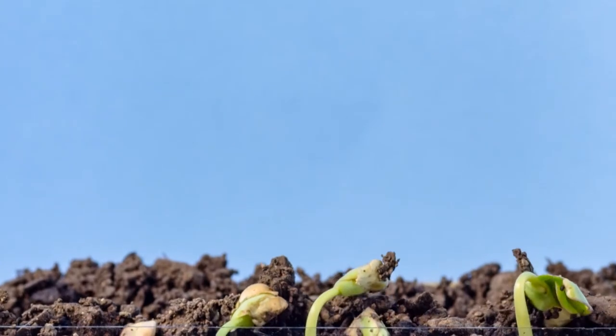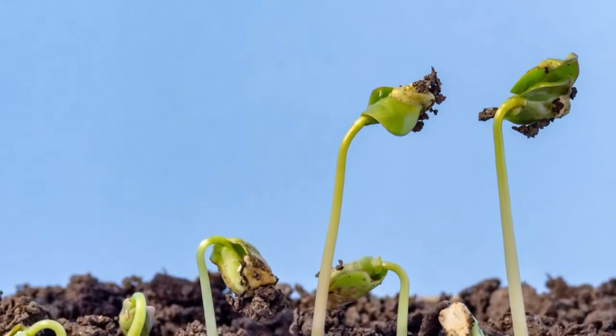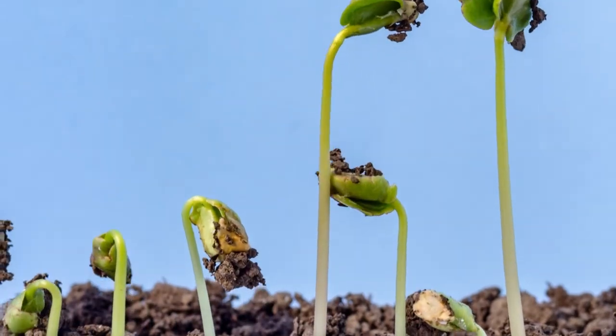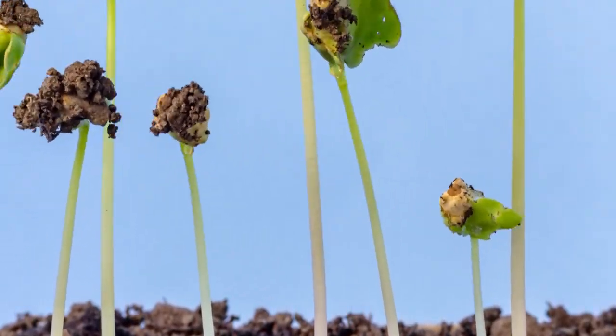Next, the seed begins to grow a stem — a process called germination. Once germination takes place, the plant grows, eventually making its own food from the nutrients it takes from the soil and through photosynthesis.